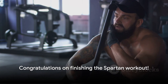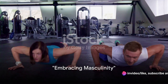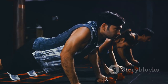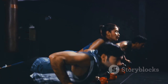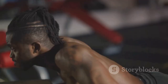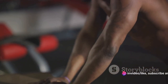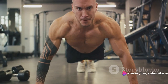Well done on completing the Spartan workout. But remember, this is just the beginning. Being strong, resilient, and disciplined — these are not just Spartan ideals, but also traits often associated with masculinity. Embracing masculinity is about more than just physical strength or assertiveness. It's about embodying attributes such as confidence, discipline, and integrity. These are qualities that make us not just better men, but better people. Yet it's important to note that being masculine doesn't mean suppressing emotions or acting aggressively. It means having the courage to express your feelings honestly, and the strength to handle them responsibly. It's about being a rock in the storm, but also knowing when to seek shelter.